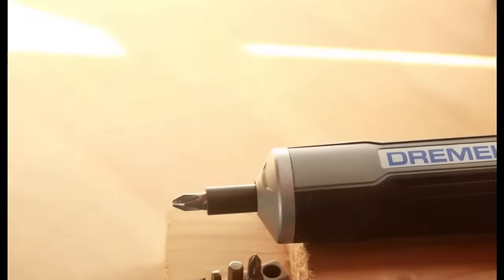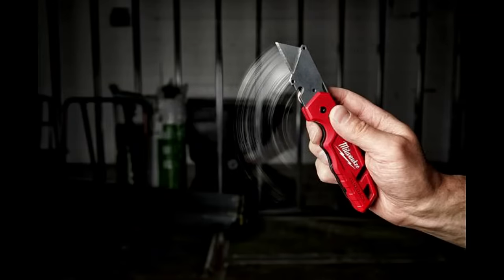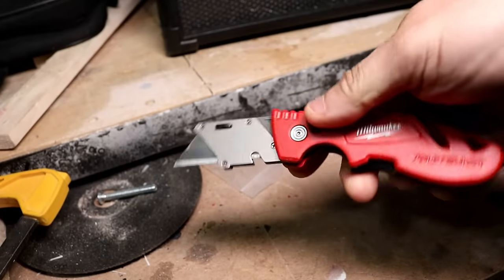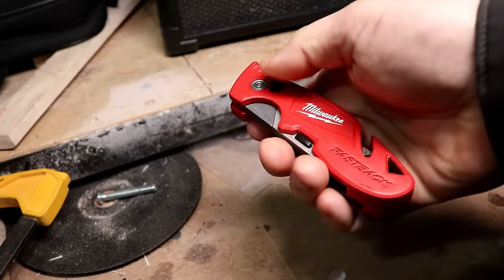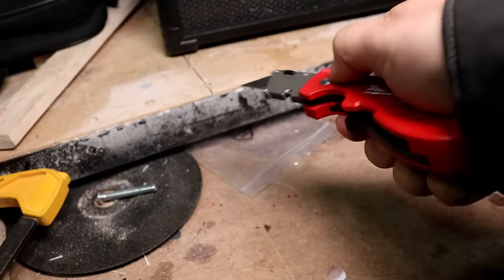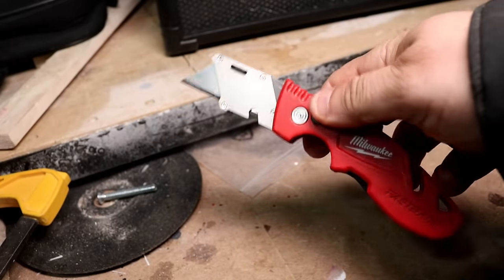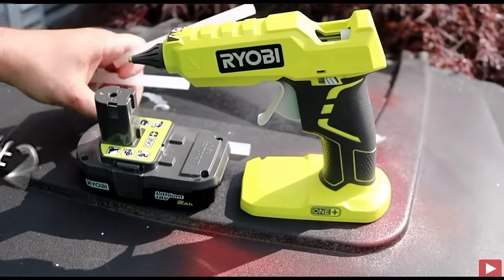Number three: arguably the best utility knife you will ever own. Super quick to open, super quick to close, and extremely safe. You can store an extra blade in it securely. The Milwaukee Fastback has a ton of features — I have used and abused this thing constantly and it never once failed on me. It is simply awesome and the best you can buy in my opinion. Usually you can pick these up for $14, and a lot of times they'll have them on sale for around $10.